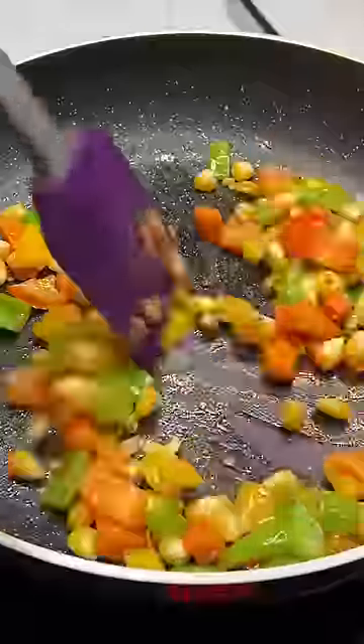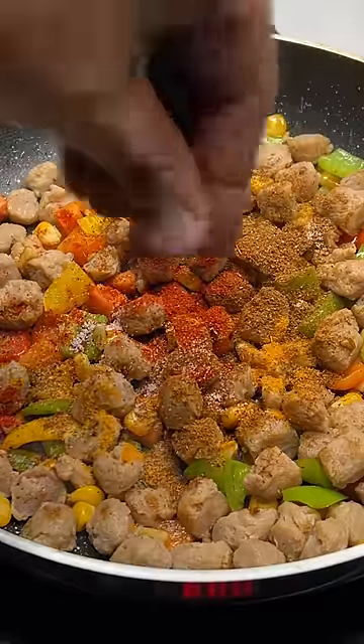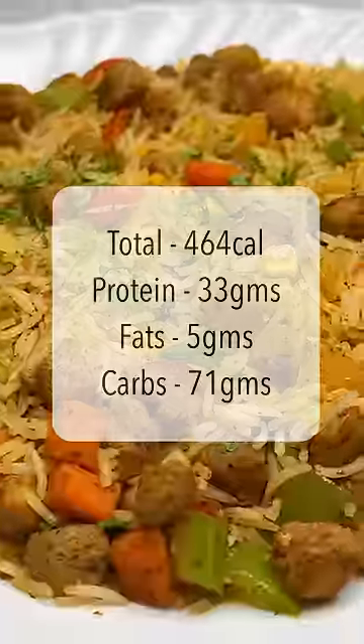For the second meal, we are going to take soya chunks and rice. There is 50 grams of soya chunks, 100 grams of mixed vegetables, some Indian spices and 200 grams of white rice. You mix all these things and it's very easily ready.